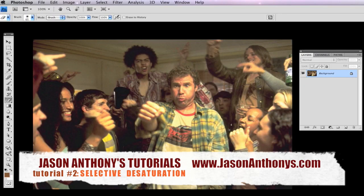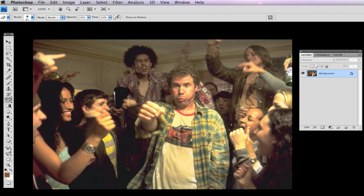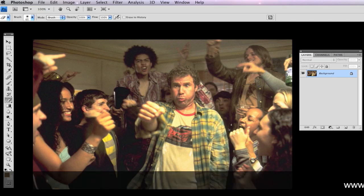Hello and welcome to another edition of Jason Anthony's tutorials. In this tutorial I want to teach you a Photoshop tutorial, and that is Selective Desaturation. What that means is you're going to take an image which is originally in full color, turn the entire background into black and white while keeping the foreground in the color that you want it. For this tutorial I chose a clip from the movie Old School.